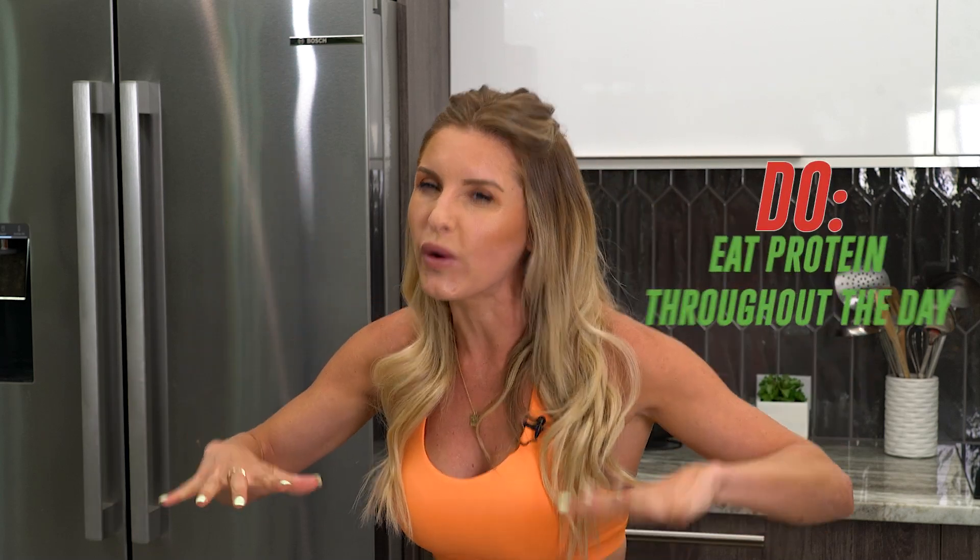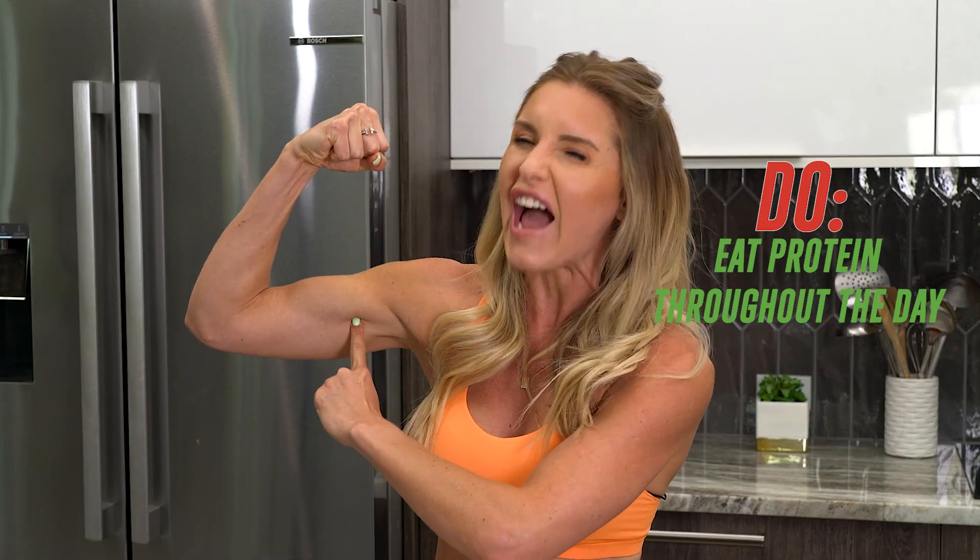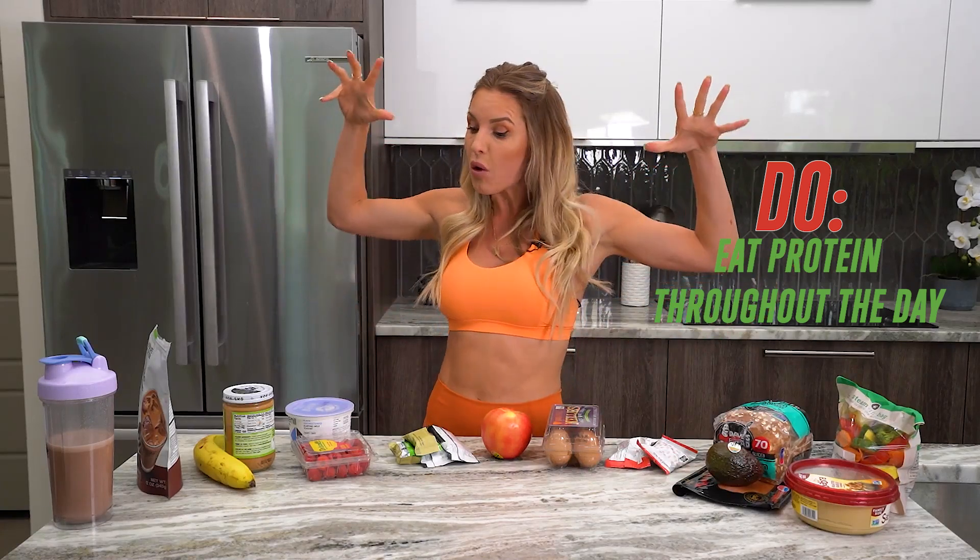My hair grew more and my skin got clearer as well. One key 'do' is to eat protein throughout the day — if we want to build lean muscle, we've got to have protein to help us build it. We are going to go through a whole bunch of yummy snacks to help you get those results.